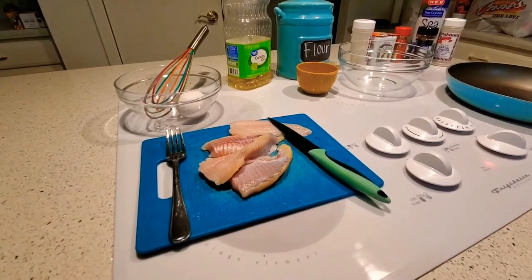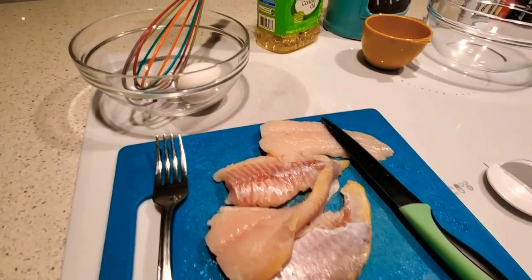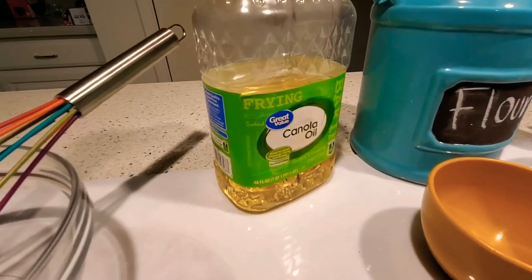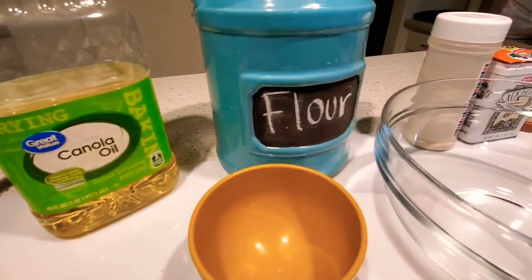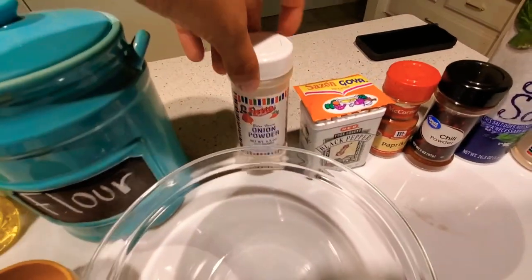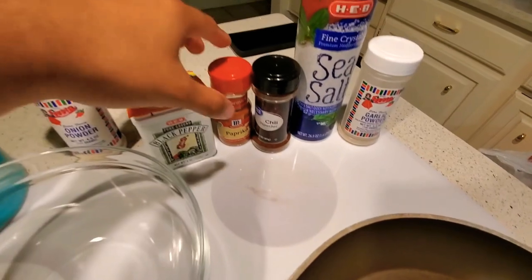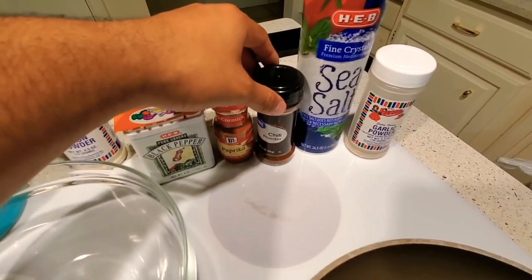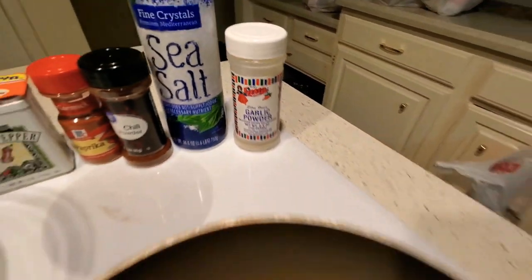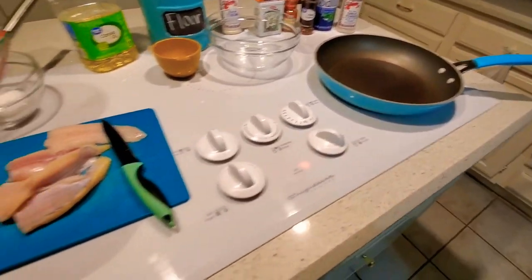Alright my dudes, we're back here at home and we're at the kitchen. This is the catfish fillets. We have some of the tools that we're going to be using, and we have the ingredients right here in the display. So we have an egg, we have canola oil, we have flour, we have the two containers that we're going to be mixing the stuff with. This is onion powder. We have sazón goya, black pepper, and we have paprika, and then some chili powder. Sea salt, as you can see in big letters, and lastly, garlic powder. We have the pan heating up. Let's get straight to preparing the catfish fillets.